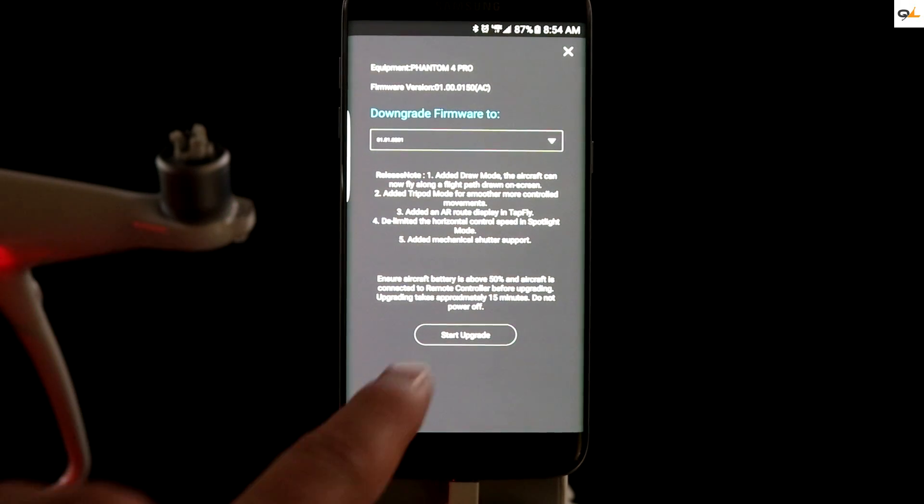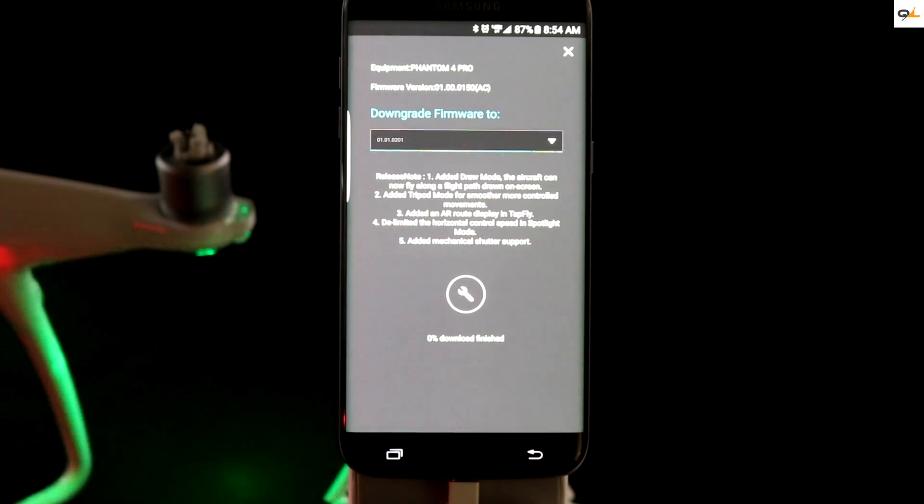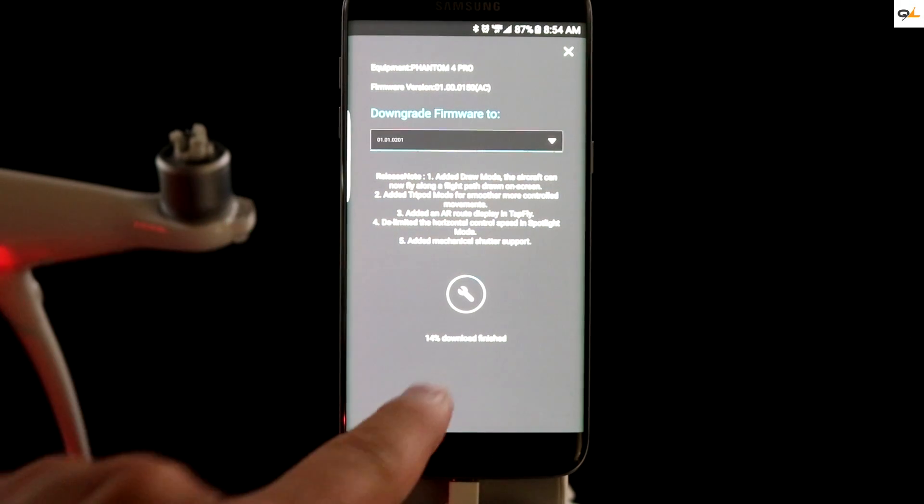You should see the update screen on the bottom, but also look at the top — in the box, make sure you have the correct firmware update — and just hit the start button to begin the update.